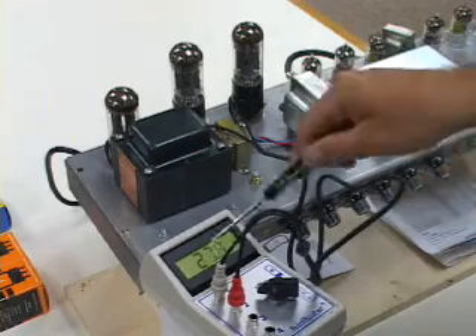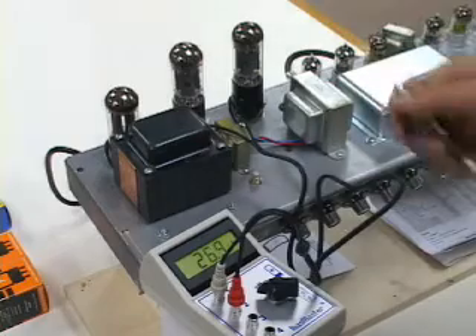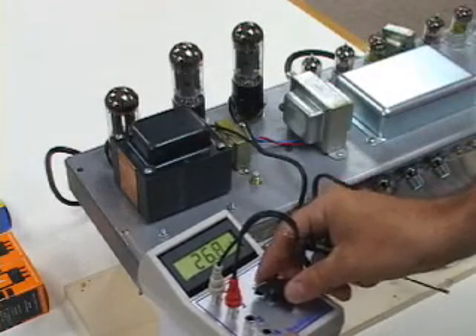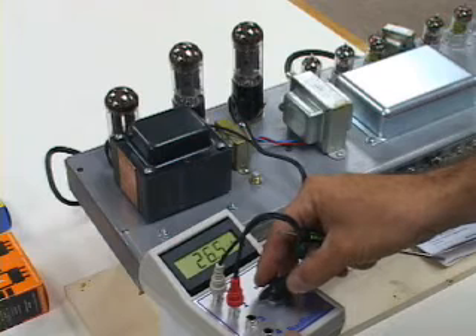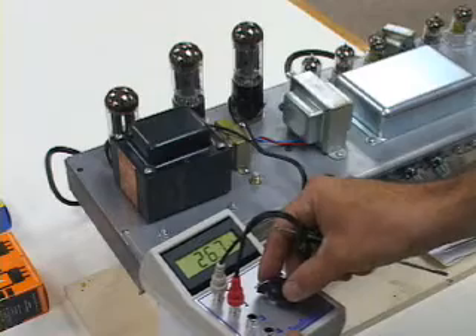It's tube number one, so whichever this white lead is hooked up to, we're reading now. It doesn't really matter which one it is as long as they're pretty close together — about a milliamp apart is good. There's tube number one, there's tube number two. These are pretty closely matched; they're 0.3 milliamps apart.